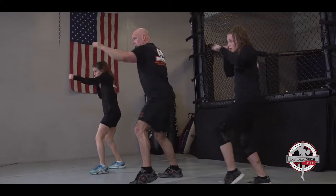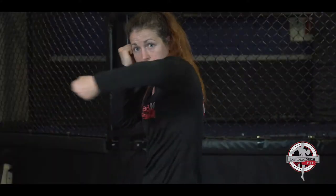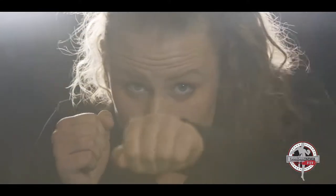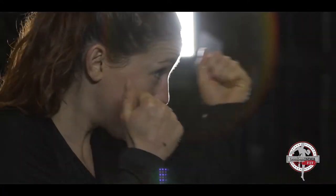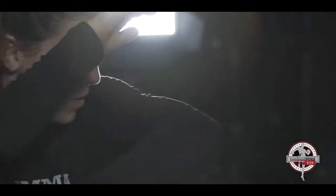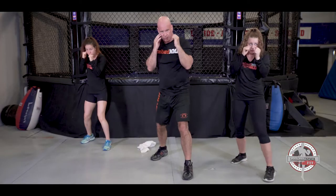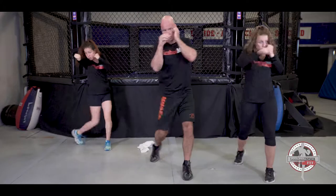Level two, the breakthrough, covers basic kickboxing techniques with movement, eye, hand, and foot coordination. This is a beginning level of fitness. Workouts are for all ages, abilities, and fitness levels.